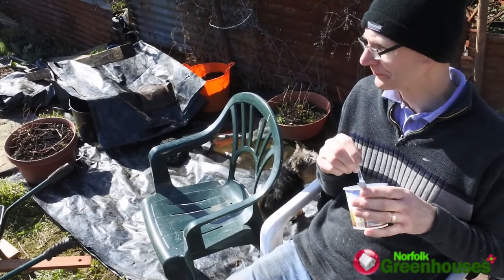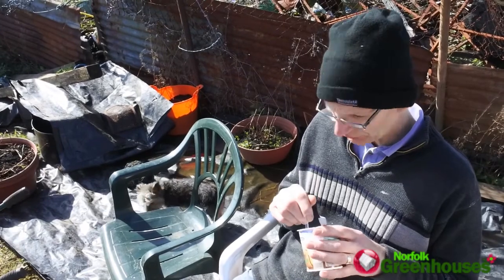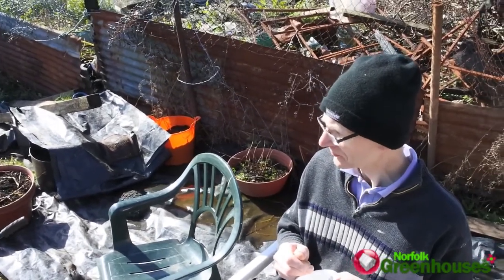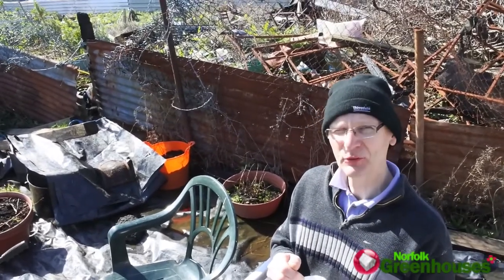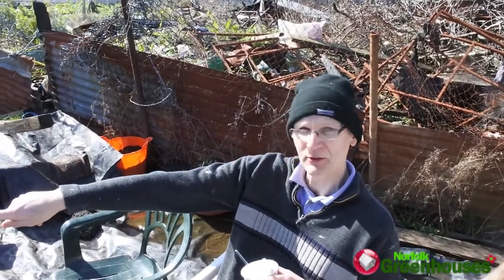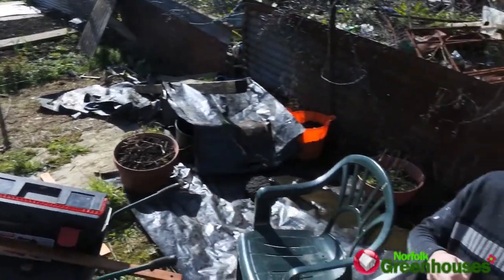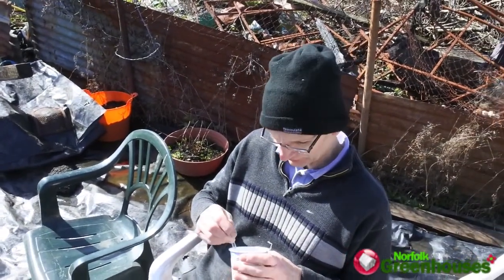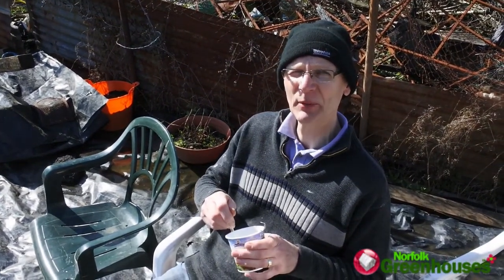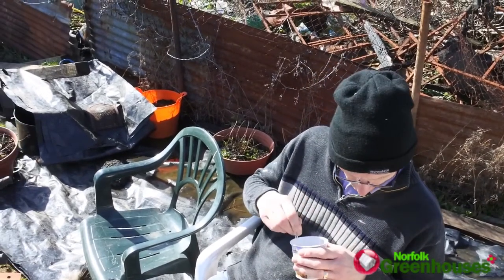My grandson and myself are going to mix some cement. We're using three parts sand and one part cement because it goes out onto the soil. In true allotment style, we're trying to use materials we've already got. We've got some old stones there — I'm going to use those as the base, stand the greenhouse base on there, and then screw it down.